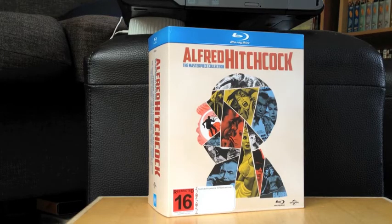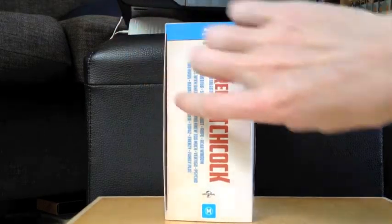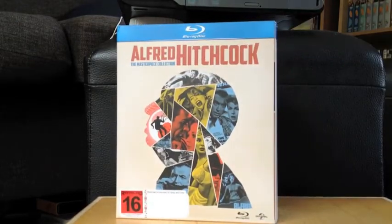I picked up the Alfred Hitchcock box set that's been released all around the world recently. It just came out in New Zealand yesterday. It has a few differences from the British and American set structurally, which we'll get into. Here's what the set looks like — it comes in a bigger box, quite wide, with names of the films listed. There's some information on the back and it opens up like this.